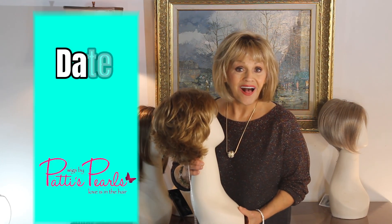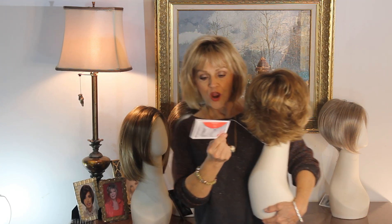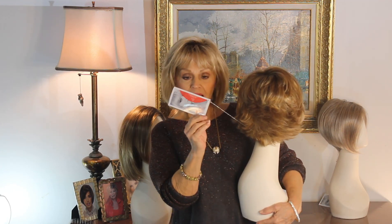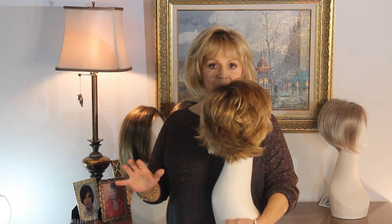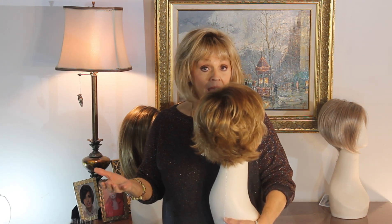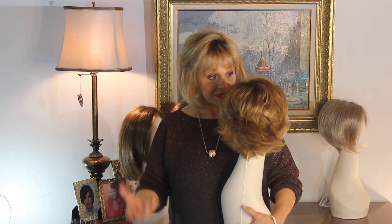Ellen Vila, her Hair Power Collection. This is her Hair Power Collection — little tag — and when you see Hair Power by Ellen Vila, I don't know why she says this, but it's true: you can take them out of the box and put them right on, and they're fine.